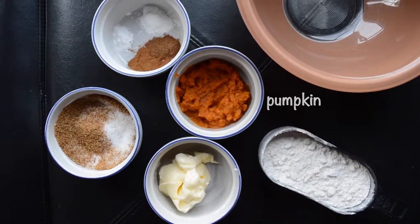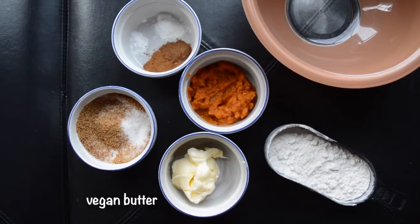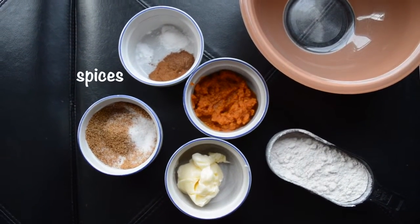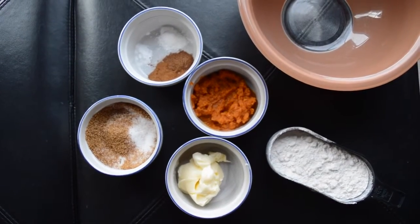All you need is pumpkin, flour, some softened vegan butter — I use Earth Balance — sugar, two kinds, some spices, and baking powder and baking soda, and a bowl.